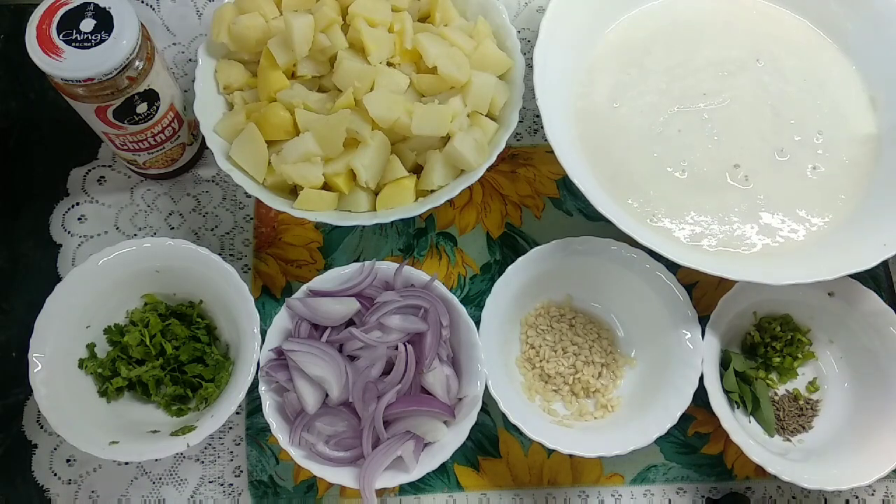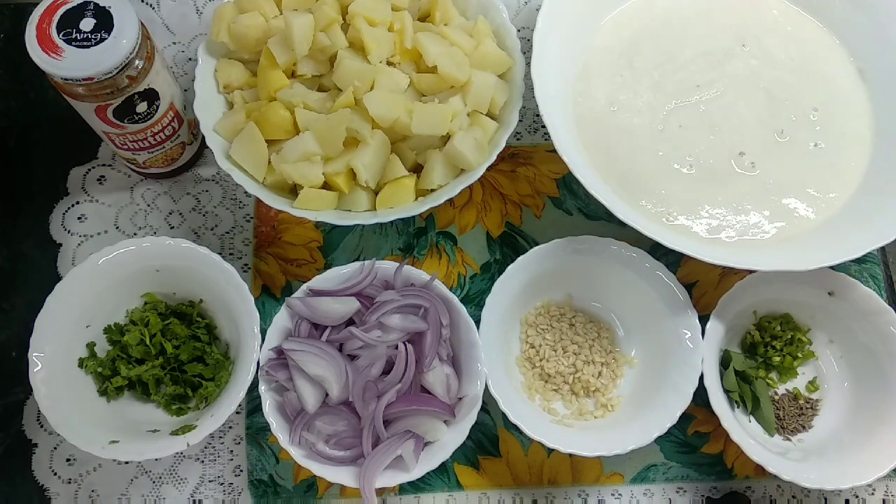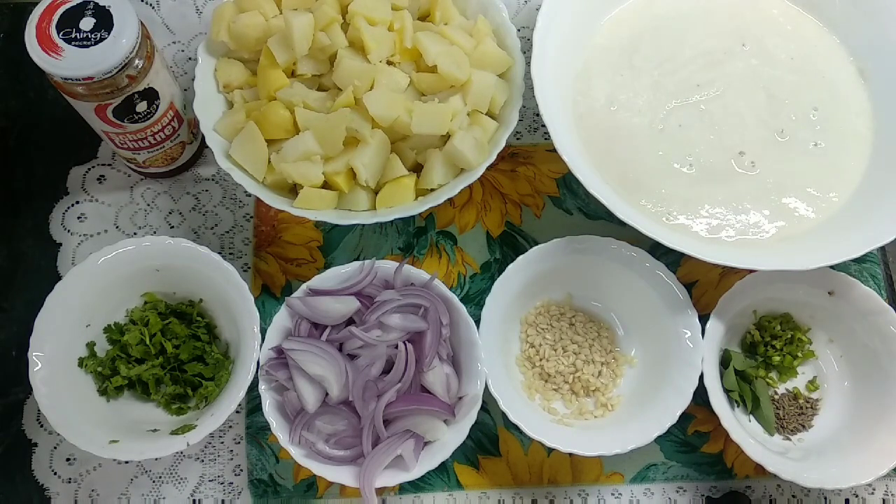For the dosa batter, we want to take 1 cup of urad dal and 1 cup of rice. We have made a paste and we have to keep it to ferment overnight.